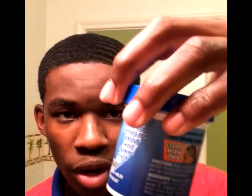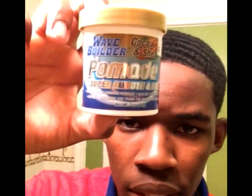I'm going to put links in the description below to show you guys how you can get it at a great price. And then for beginner wavers, these are the Wave Builder deep wave forming pomade — you can get this at your local beauty supply. And then there's also the Cocoa and Shea pomade, super smooth and rich pomade. You can get those at any beauty supply store.